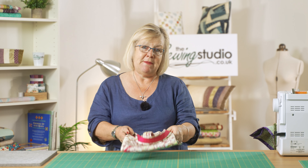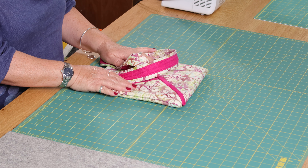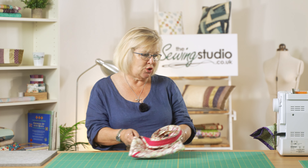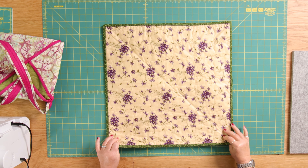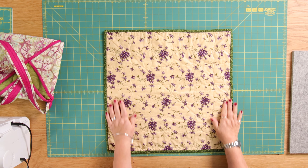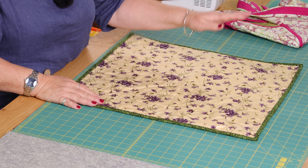So I'm going to show you how to make this. What you need is a quilted square — you can make it any size you want, but it has to be a square. I've got a small square here that has been quilted and it's got the binding on, and as long as it's exactly square, you can make a bag.